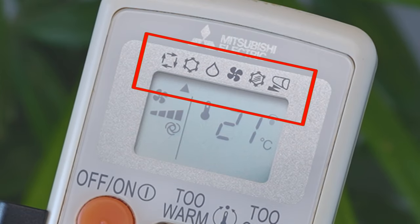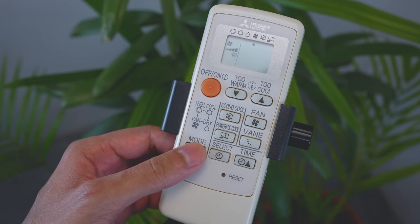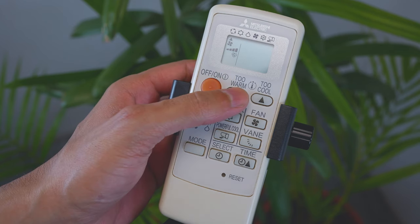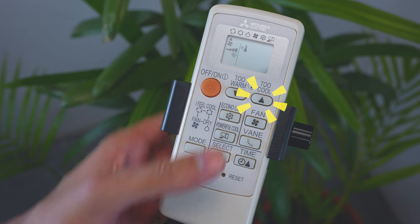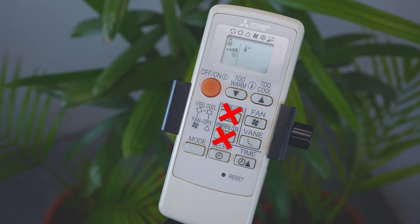The modes are: i-Feel, cool, dry, and fan. When i-Feel mode is selected, the air conditioner is automatically controlled at the optimum temperature. A small arrow pointing to the i-Feel icon indicates it is active. If you feel slightly warm, press the 'To Warm' button to lower the temperature by about one degree. If you feel cool, press the 'To Cool' button to raise the temperature by one degree. In this mode, econo cool and powerful cool functions are disabled.